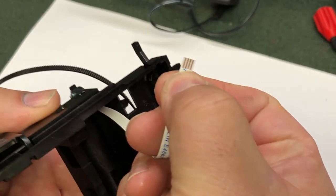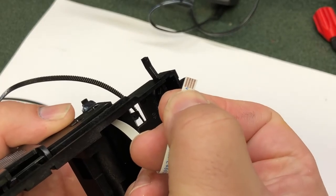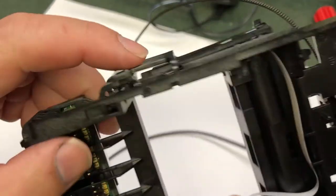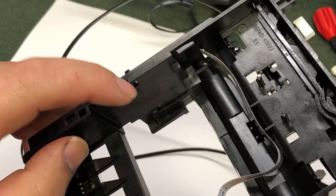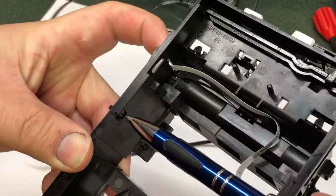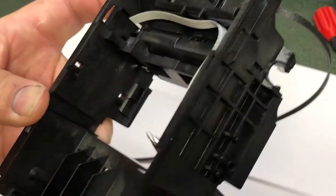The old pins are good, and this is a good one — I'm just using this as a demonstration of how to replace it. To replace it, we need to take this cover off. This cover has a hook and two tabs. You need to push those two tabs to the front — one here and one here.